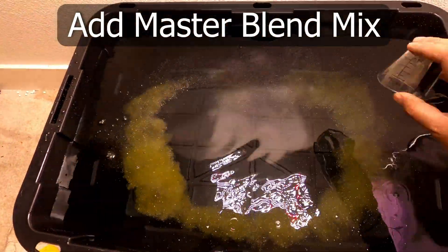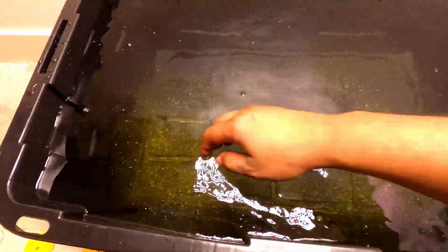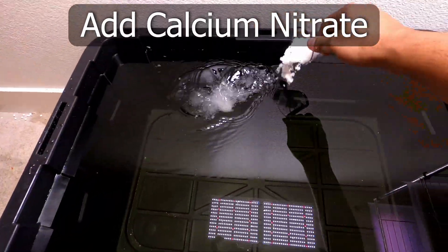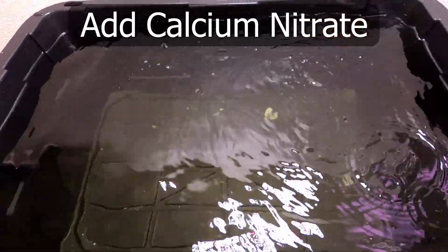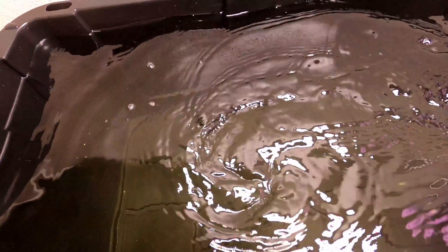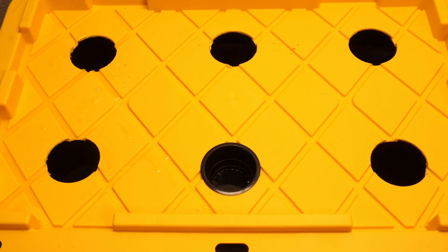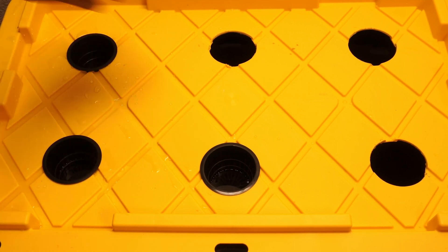Start with the master blend mix and mix it well into the water. Then mix in the Epsom salt and mix it well into the water solution. Next, mix in the calcium nitrate and give it a good swirl to dissolve it completely. Our water solution is now ready — close the lid and start planting the plants in the net pots.